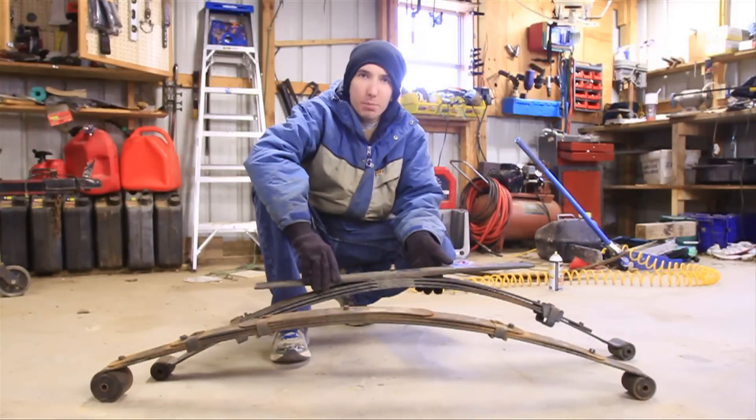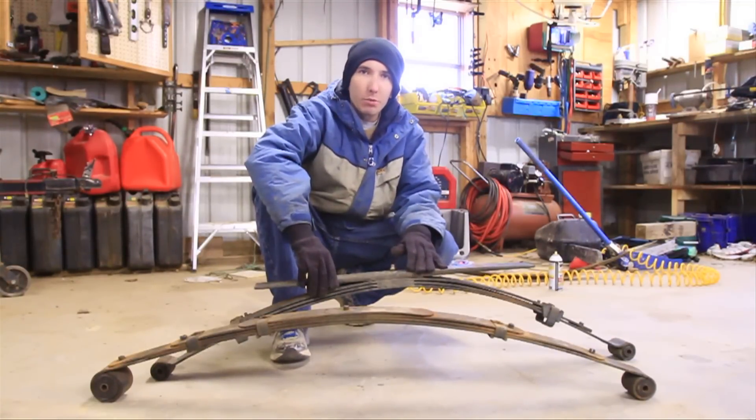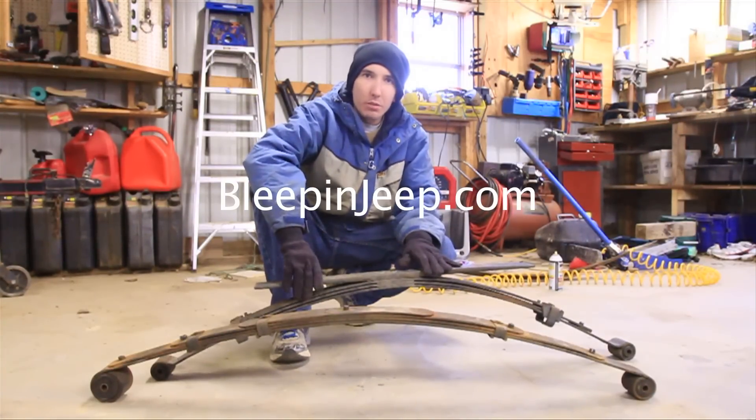Hey guys, this is Matt with bleepinjeep.com and today we're going to make a bastard pack rear leaf spring setup for a Cherokee. But first check out my website bleepinjeep.com — it's got all the best off-road videos on YouTube, none of the boring stuff. We also have t-shirts and merchandise there, so check it out.